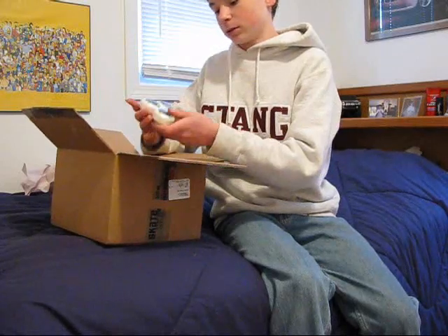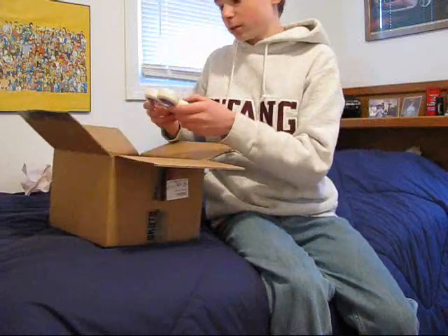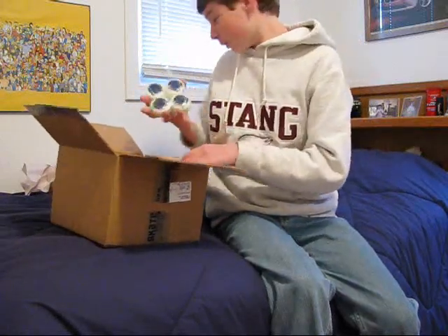I ordered some new wheels — Autobombs 51 Pro Series. Pretty nice.